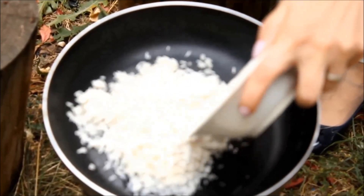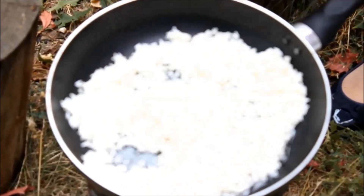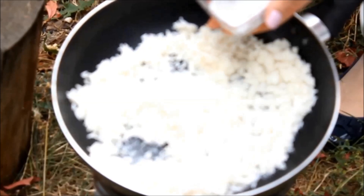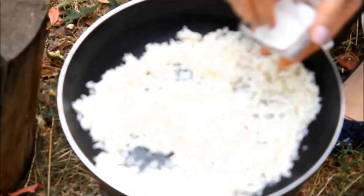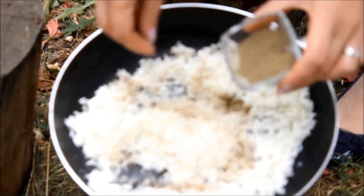Start by salting the rice to make the perfect risotto. I add salt and black pepper.